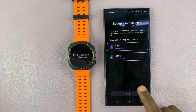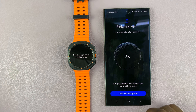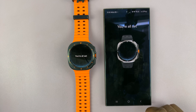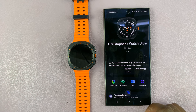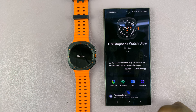If you have a mobile plan, you can add it to the watch or skip and do that later. And then let's finish the setup process. That is basically how to set up a Samsung Galaxy Watch Ultra with a Samsung phone. Thanks for watching — comments and questions down below, and good luck.